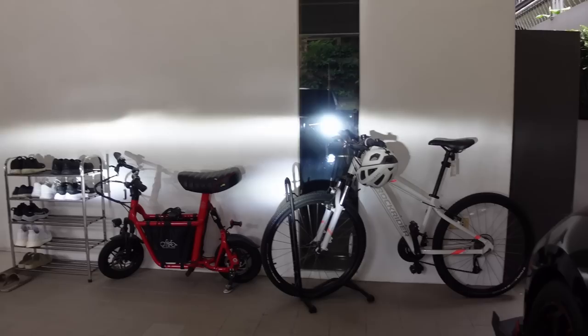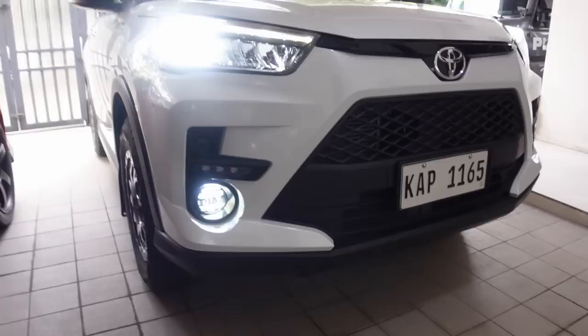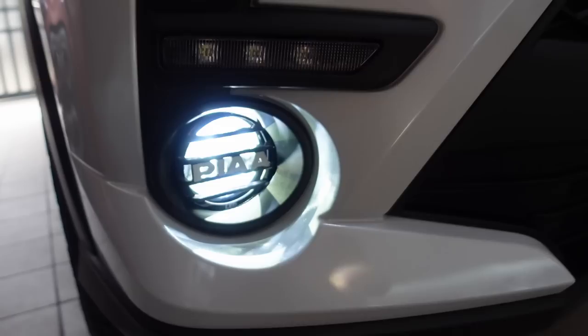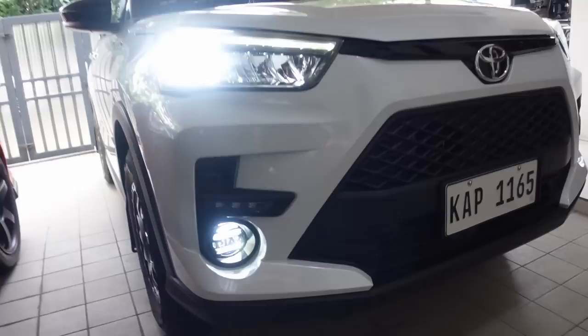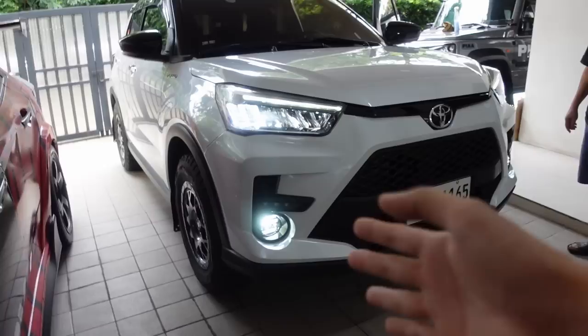Yan yung LP530 lang ng PIA and then headlight — mas malakas talaga yung LP530 na PIA. Sobrang sulit sya talaga, hindi mo mapapansin na aftermarket unless you really look up close, and may makikita kang cover na nakasulat 'PIA'. If you want to do the same thing, available ito kay PIA Philippines. Yung mag-i-install nyan si Overland Kings kasi sila lang may kaya mag-install in this way.